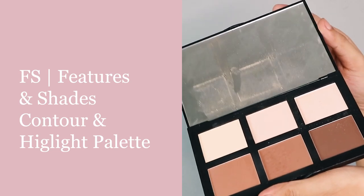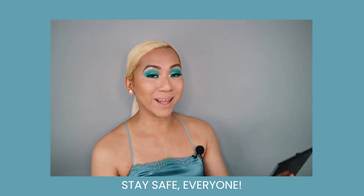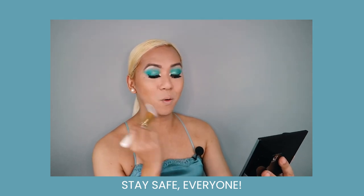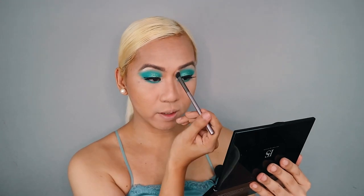Up next, we are going to use the Features and Shades Contour and Highlight Palette. Using our contour brush, we are going to contour the entire face — I'm going to mix these two shades together. Also put your contour on your forehead and then on your jawline just so we can bring everything together. As I'm filming this video, you're probably hearing the sound of heavy downpour — it's really very appropriate because we're doing a wet and dewy mermaid makeup look. I do hope everyone's staying safe and dry; it's been raining for several days non-stop. Using the same shade, I'm also going to contour my nose, starting from my eyebrows and then down to the bridge of the nose for more definition. We are done with our face contour.